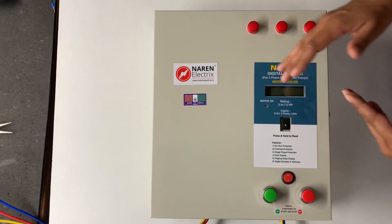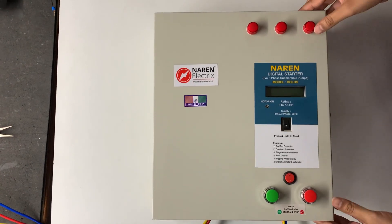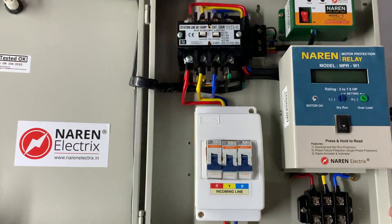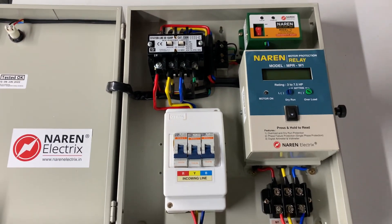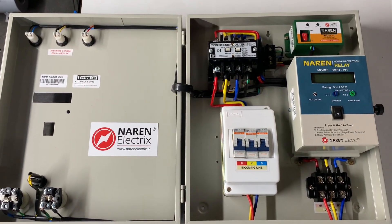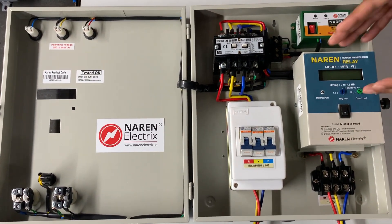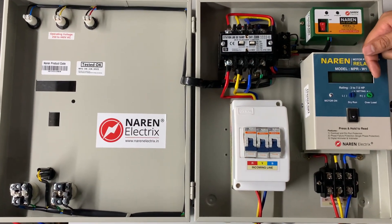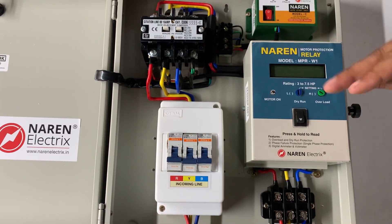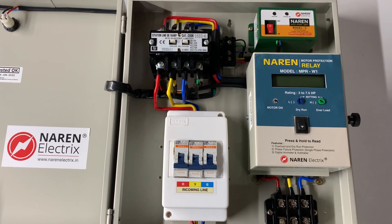Hello, this is Narain 3-Phase Digital Control Starter Model DEVOL DS with an option of built-in MCV or fuses. This is a digital starter that offers motor safety features such as overload protection, dry run protection, single phase protection, and single phase motor cable cut protection. It also has a 3-Phase Digital Ammeter Display on the LCD and a 2-Phase Voltmeter Display. Whenever the motor turns off due to any error, it will display the error condition on the LCD along with the tripping current.